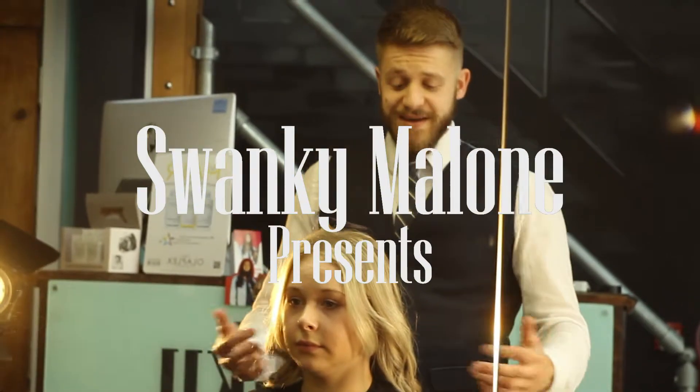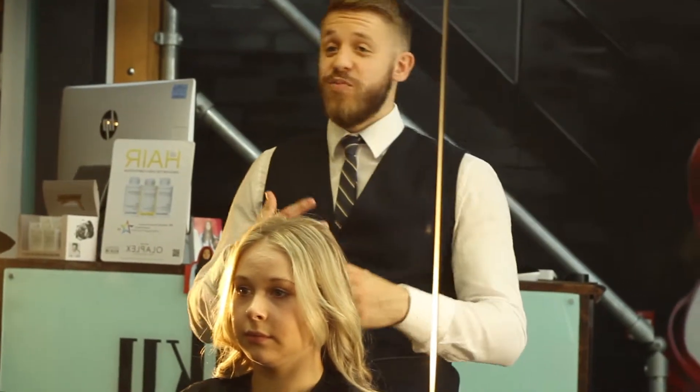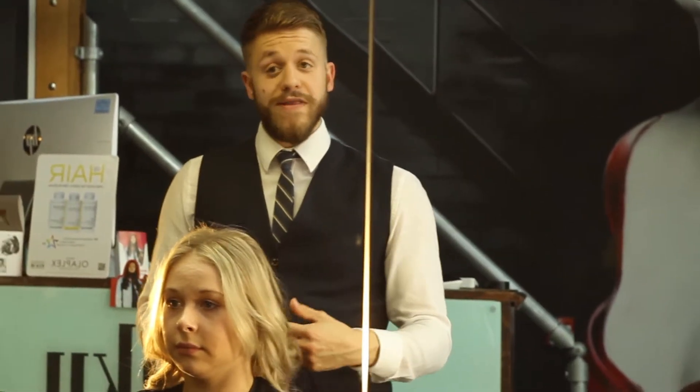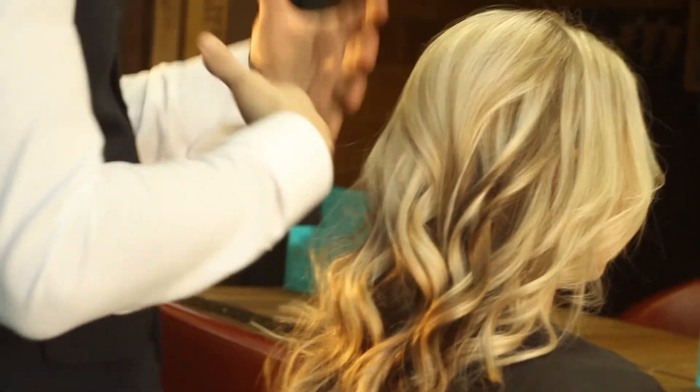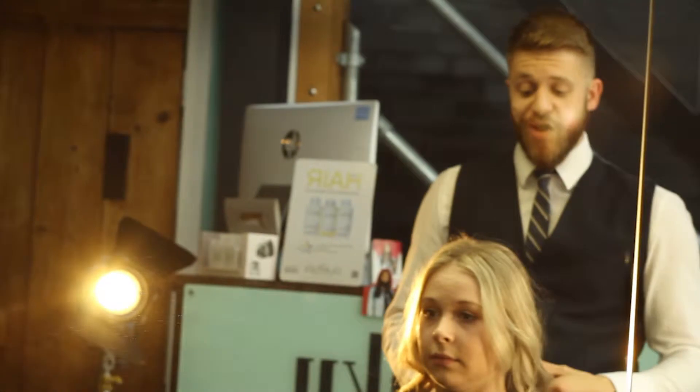Okay, welcome back to Swanky TV. Today we're going to be focusing on summer styles — inspiration from Coachella, Leeds Festival, Reading Festival, Glastonbury, all those types of things. We're going to do three different looks today and introduce the products when I come to use them. So without any further ado, let's crack on and get started on look one.